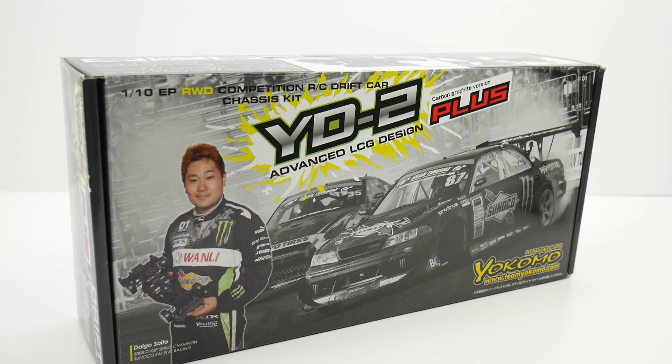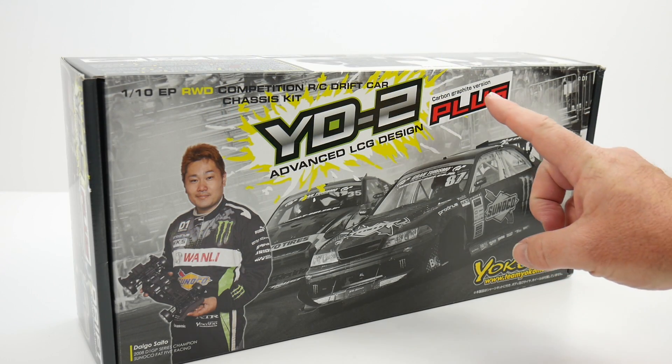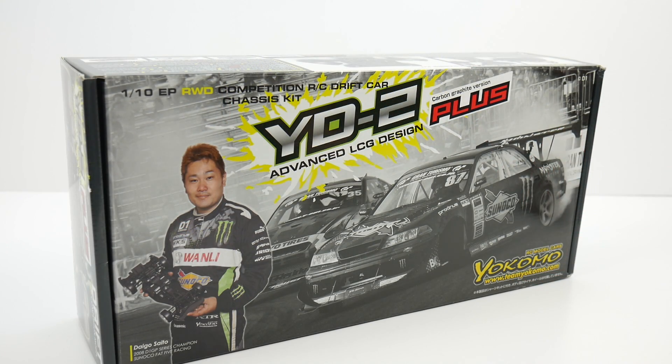That's a lot to say in one sentence, but I did it. This is the Plus version. There are a couple different versions out there from Yokomo, but this is the Plus version that has all the extra bits of carbon fiber, and we'll be able to check that out in just a minute.